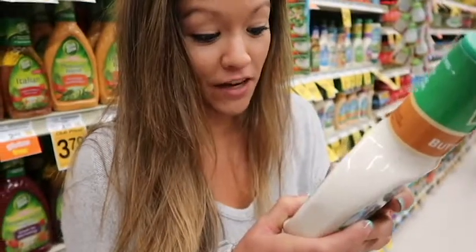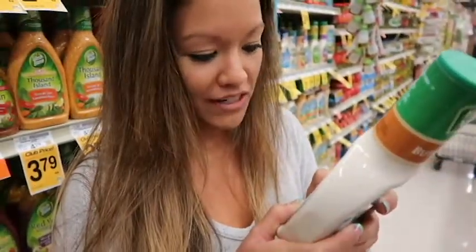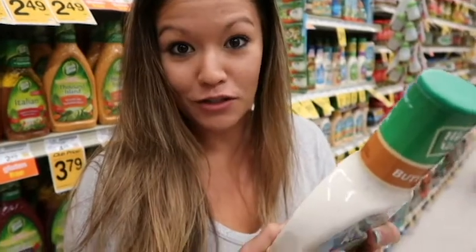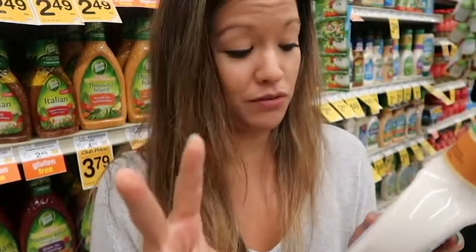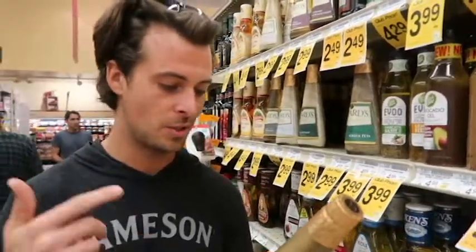Let's do some dressings. What is that? I have no idea what that is. Lactic acid, modified food starch — do you know what any of these are? Not to mention that one serving size is two tablespoons, and I put way more than two tablespoons on any of my salad dressings. Potassium sorbate, soy lecithin, xanthan gum, calcium chloride, calcium disodium EDTA — that sounds like a disease. That's not something that should be in my dressing. Now this white balsamic only has soybean oil, balsamic vinegar, mustard seed, garlic, onion, lemon juice. I know all these words.